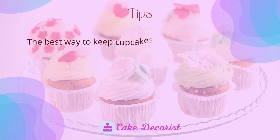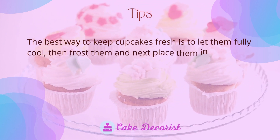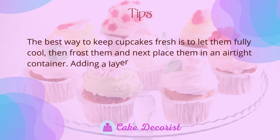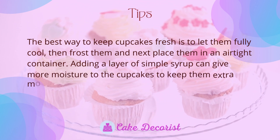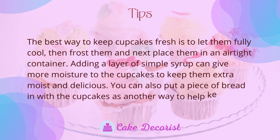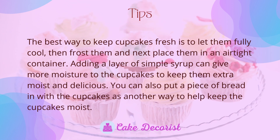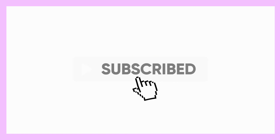The best way to keep cupcakes fresh is to let them fully cool, then frost them, and next place them in an airtight container. Adding a layer of simple syrup can give more moisture to the cupcakes to keep them extra moist and delicious. You can also put a piece of bread in with the cupcakes as another way to help keep them moist.